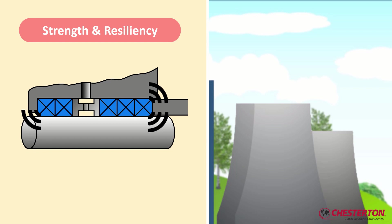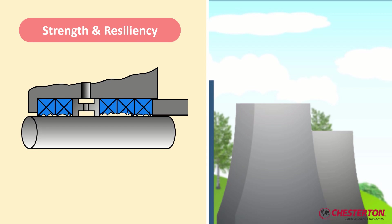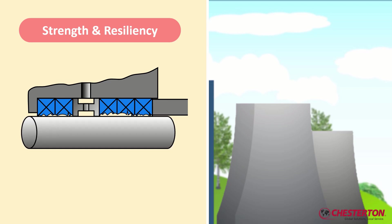It also has the elasticity and resiliency to reduce the frequency of gland adjustments, like para-aramite and metallic packings. But you must be careful — they do damage your shaft sleeves.